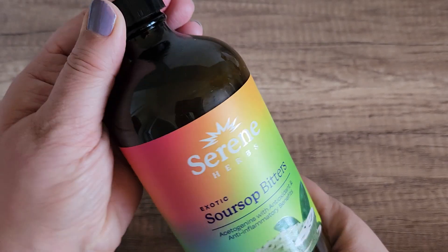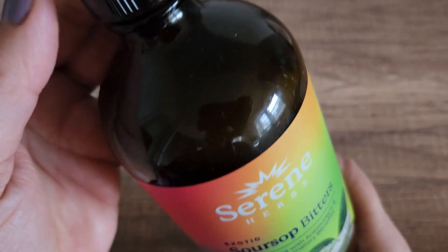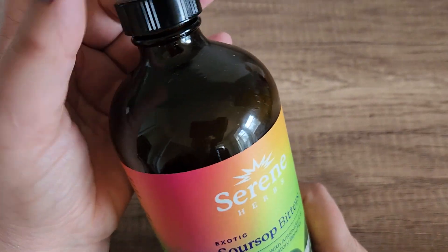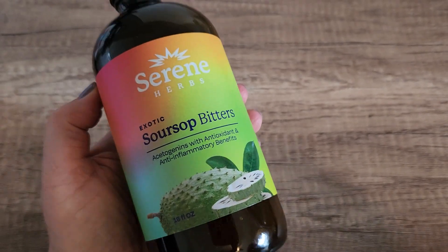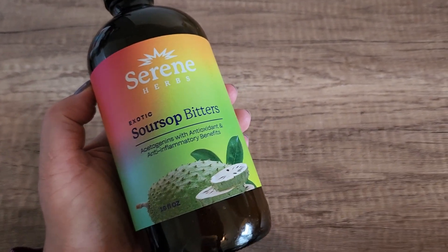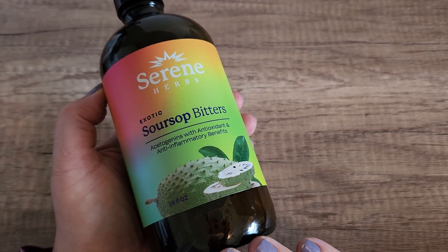Now, it is super sour — that is one thing that you should know. I want to show you what it looks like here. So it's basically like a dark brown thin liquid. You do have to shake it really well before you use it. But it is super sour; it does not taste good on its own at all. It's actually pretty, pretty sour.